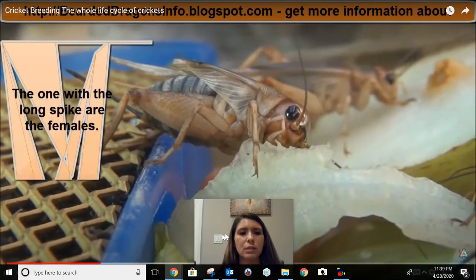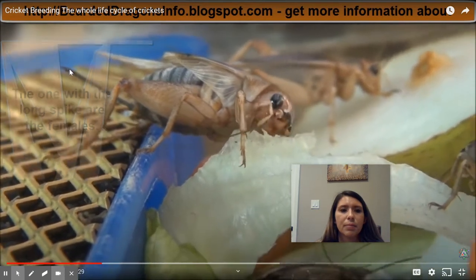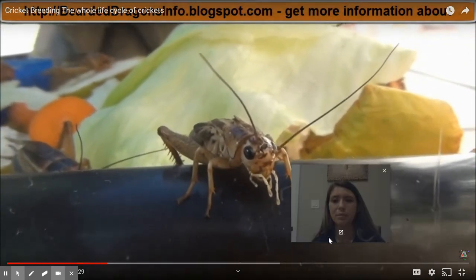Here it is. The one with the long spike — these are females. We can tell that this is a female adult cricket. She has wings and a very long spike.